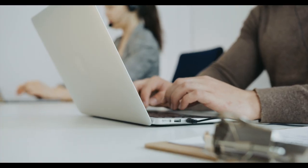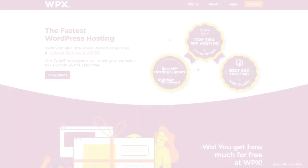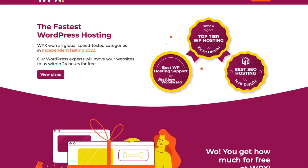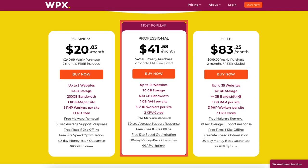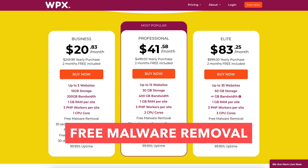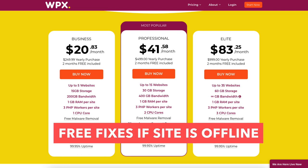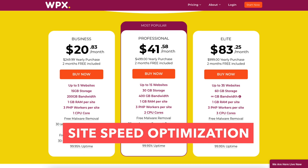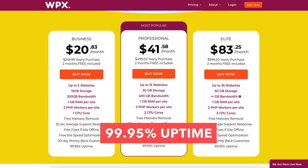WPX Hosting offers free migrations if you are moving over from another hosting provider. WPX's WordPress experts will move your site and emails within 24 hours completely free. WPX Hosting also offers a 30-day money back guarantee. You'll see the business, professional, and elite plans. All plans come with free malware removal, 30-second average support response, free fixes if site is offline, free site speed optimization, 30-day money back guarantee, and 99.95% uptime.